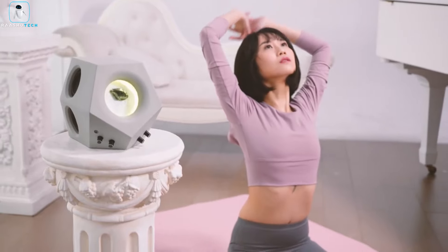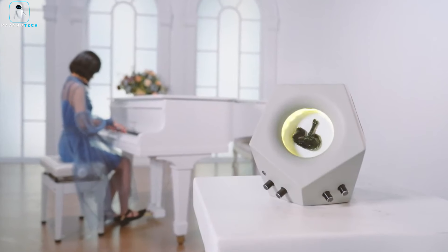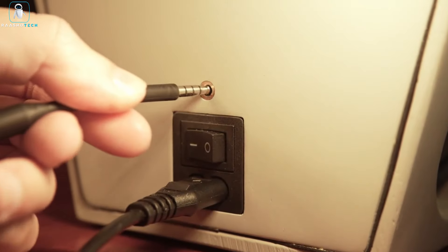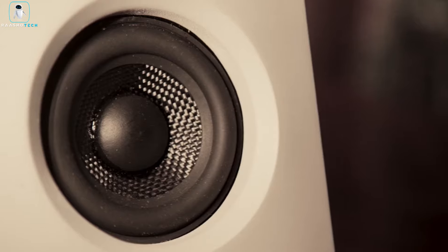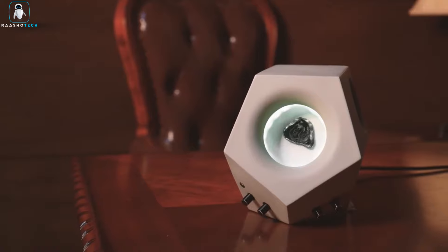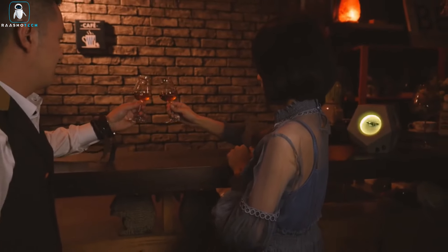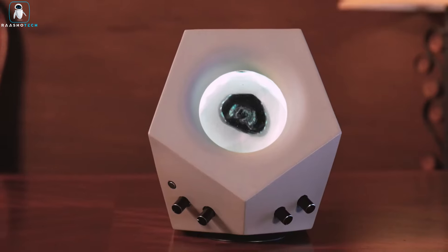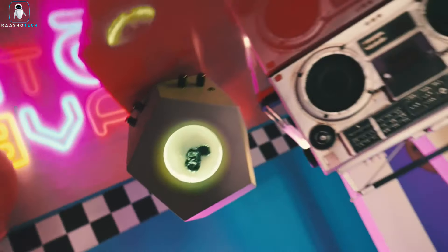Ever heard of magnetic fluid? Yeah, NASA did too. But we got our hands on it for the Soul Speaker. We're talking a speaker that's not just about sound — it's about a ferrofluid disco that bounces to the beat like it's auditioning for a talent show. Depending on the tune, it's got moves. Think of it as your speaker's own dance-off. Concrete is the secret sauce here — high-density for killer sound. It's like having a concert in your living room, and the Soul Speaker is the rock star.